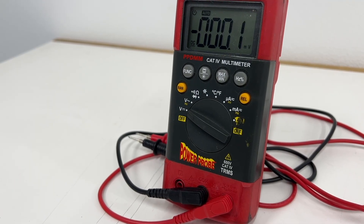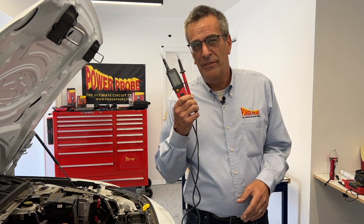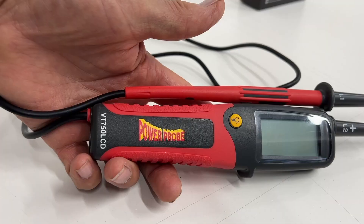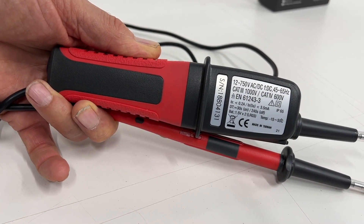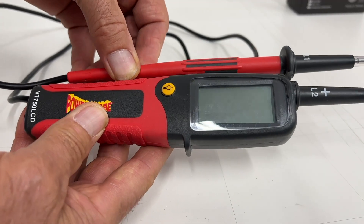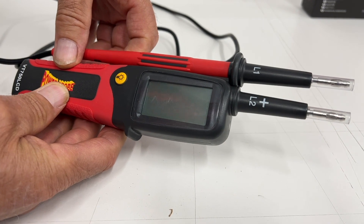You can do these voltage checks with a standard multimeter, as long as it has the correct high voltage safety rating. But there are advantages to using a two-pole tester. The VT750 is safety rated to 1000 volt CAT IV — pretty much the highest electrical safety rating, typically only found in more expensive meters. When working around high voltages, this reduces the risk that the meter itself or the leads are any possible source of arcs or shorting.